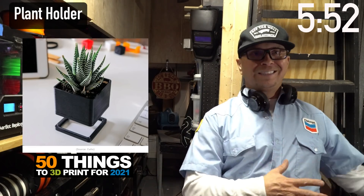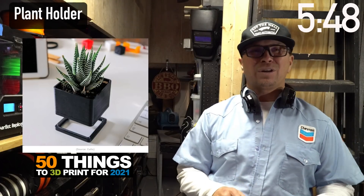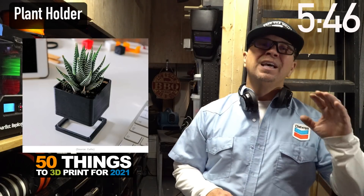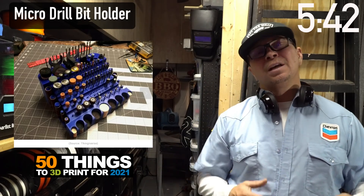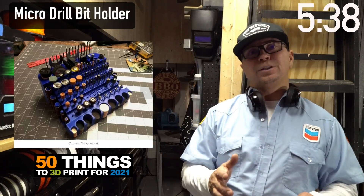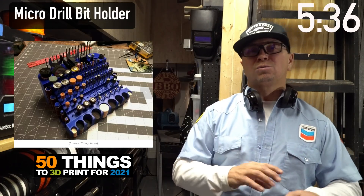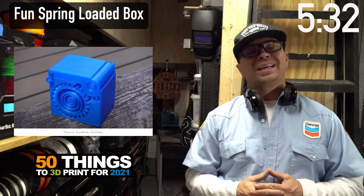Everyone's at home and they need life next to them — what better than a plant in these cool planters. This one looks like it's hanging in the air. I use a lot of my Dremels from Harbor Freight for finishing 3D work, and this little tool holder has been invaluable to me. I guarantee that would sell.